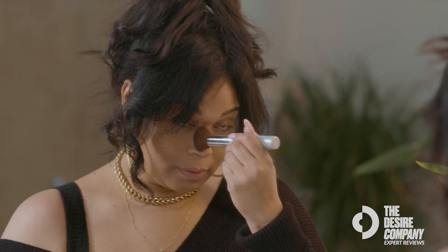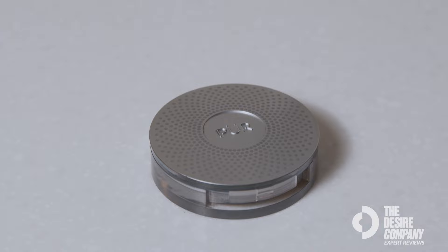The Pure 4-in-1 Pressed Mineral Makeup powder reduces shine and helps you have a natural look on the go.